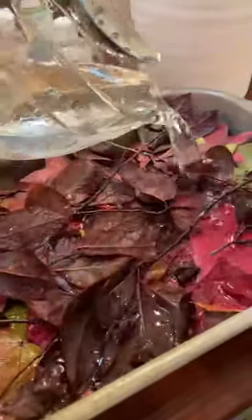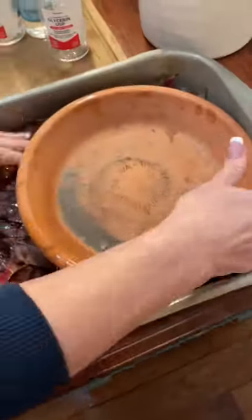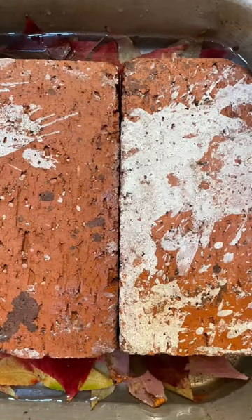Put your leaves in a flat pan and pour the mixture over. Pat it down so that it's good and covered, and then place something heavy on top — a clay saucer or a brick. Leave them for three full days.